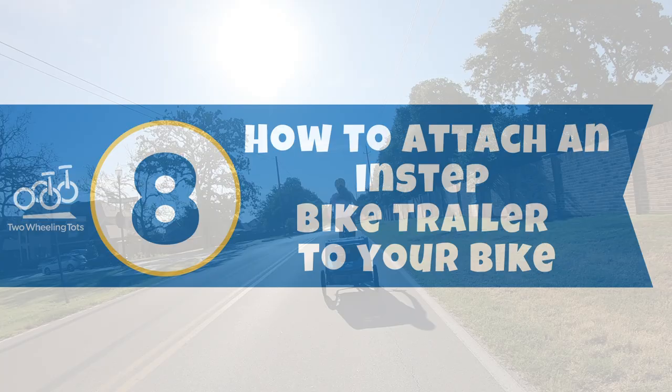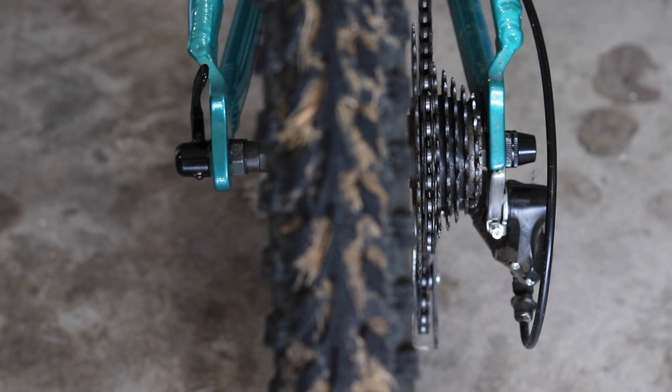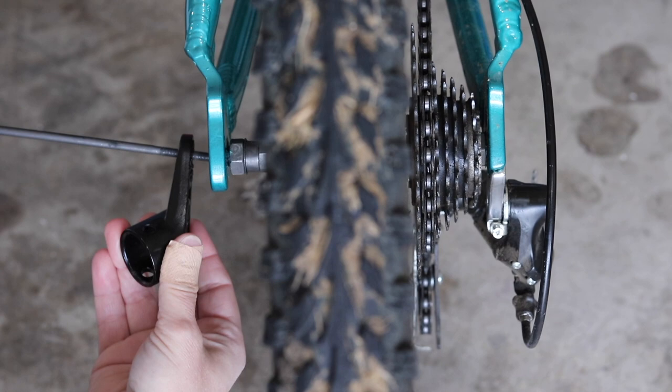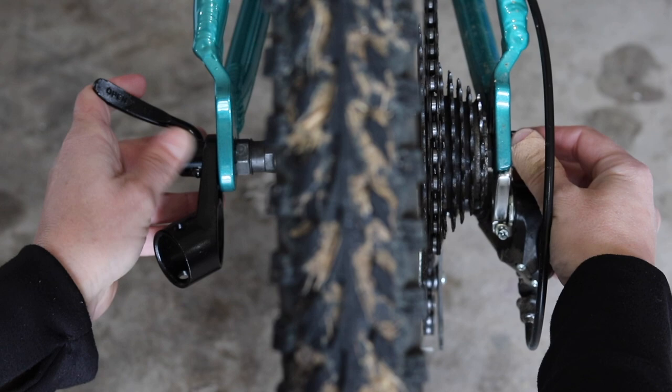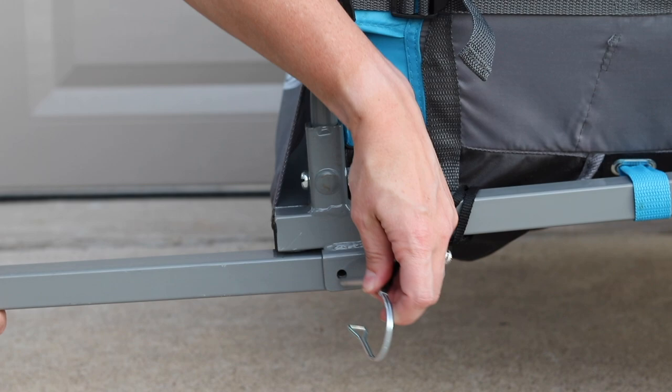Number eight: how do you attach an In-Step bike trailer to your bike? Don't worry, it's simple and fast. Step one: attach the hitch to your bike. Before your first ride, attach the In-Step hitch — sometimes called a coupler — to the rear axle of your bike, as you see here. There's no need to remove the hitch when you're not pulling the trailer, because its small size is unobtrusive and won't interfere with regular riding. Step two: extend and lock the toe arm. Unfold the toe arm from underneath the trailer. To lock it in place, insert the retaining pin through the holes and secure the clasp on the other side.